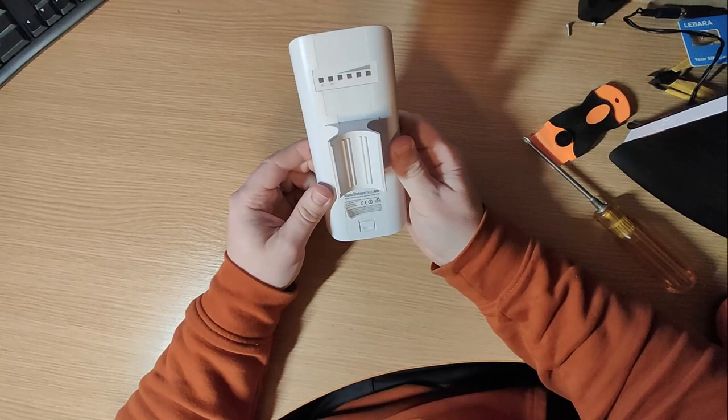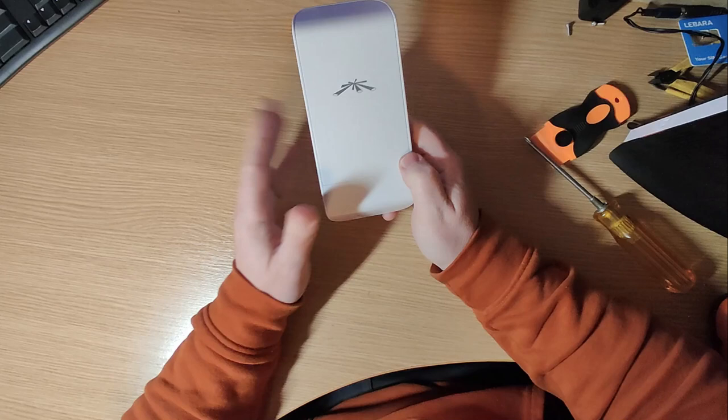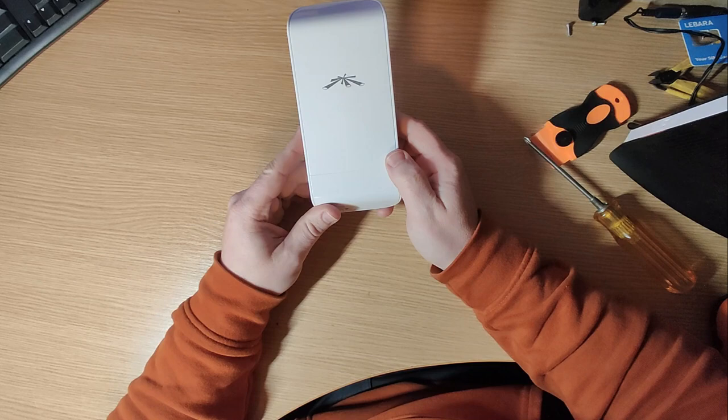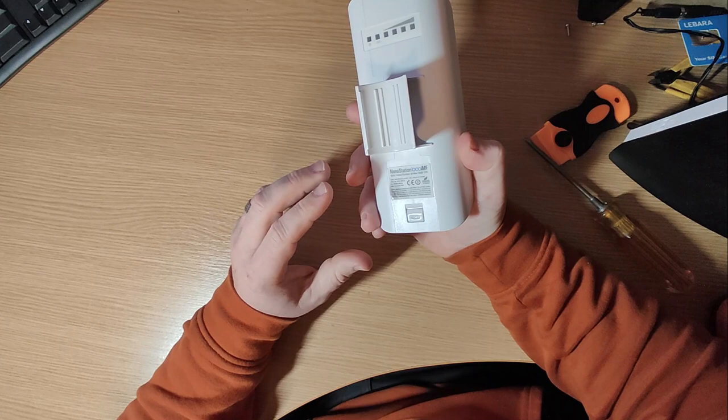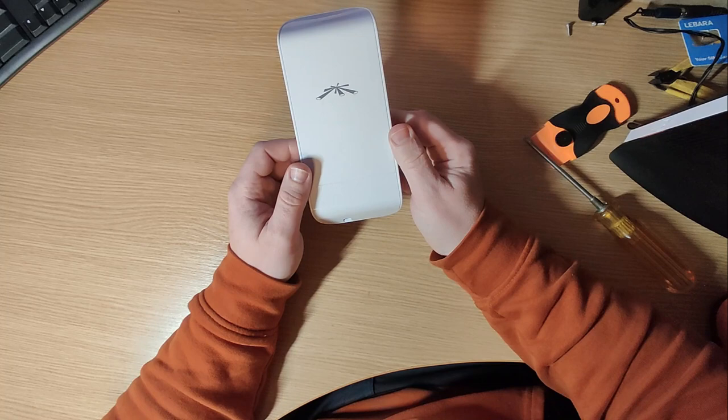Today we are going to look at Ubiquity equipment. If you're not familiar with this, this particular device is what is known as a Wi-Fi bridge. This particular model is a NanoStation Loco M5 indoor/outdoor AirMax.